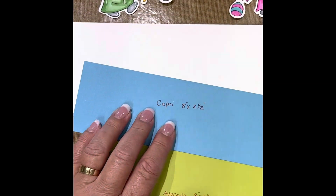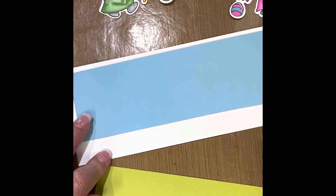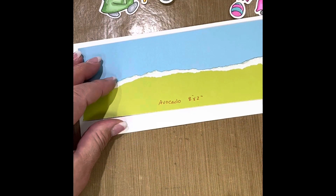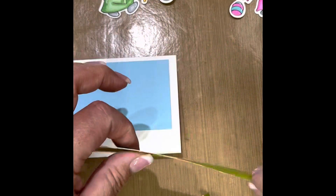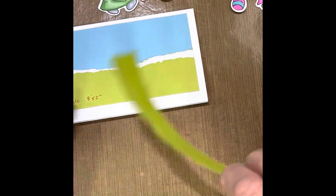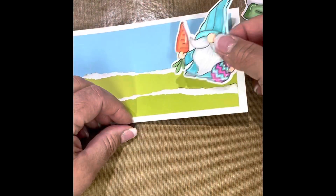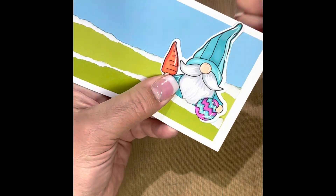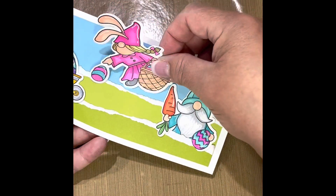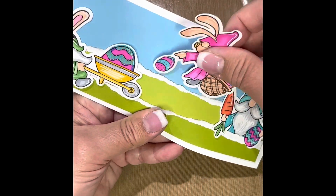Last but not least, I'm going to show you how to use those originals, and I'm going to do this on a slim line card. I'm using Capri, and this is the Avocado paper — I'm tearing it. I love that our papers have a white core, so it creates a fun little dimension. Our papers are also two-sided: one dark side and one light side. I've layered the dark side over top of the light side. Then I've cut apart these little original gnomies so I can slide his body underneath and have the carrot and the egg stay over top. Then this little lady — I cut that basket apart a little so it can be over top of the grass line, with her in behind so it looks like she's reaching.